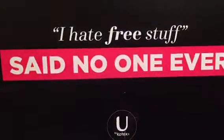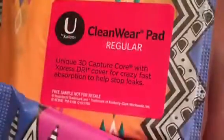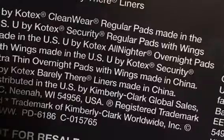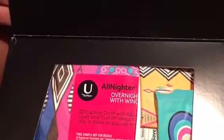I'll get into more detail in the next couple of videos. The package I chose was the two panty liners, the overnight with wings, and the regular with wings.